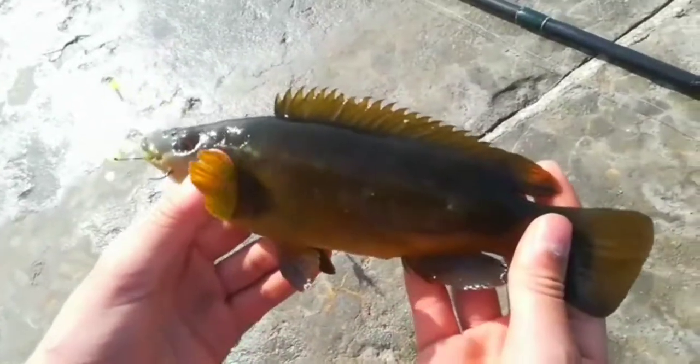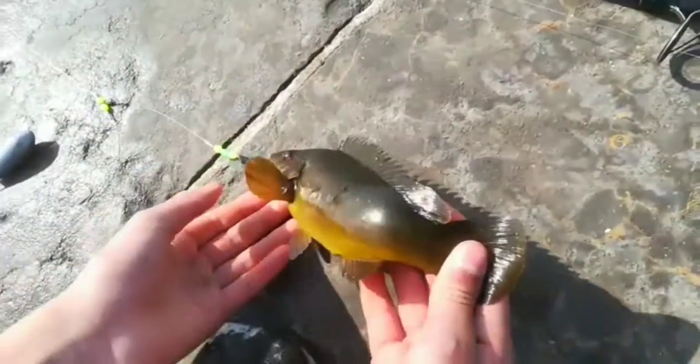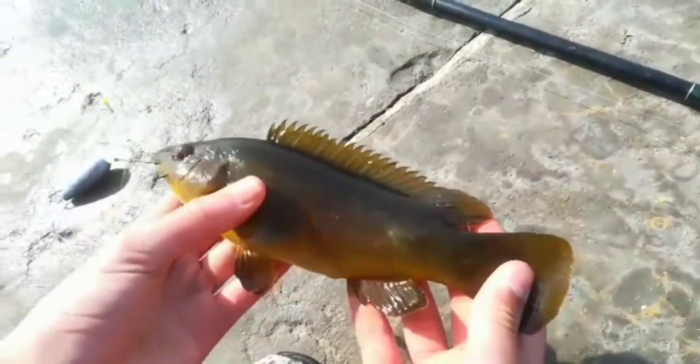Look at that — a ballin wrasse. It has eaten my ragworm here, and my ragworm is missing from up there. But there you have it, there's a juvenile ballin wrasse.